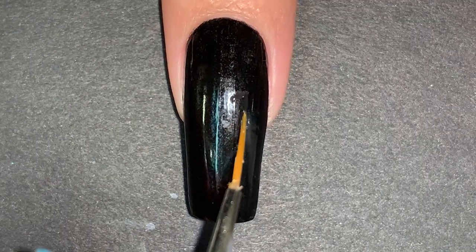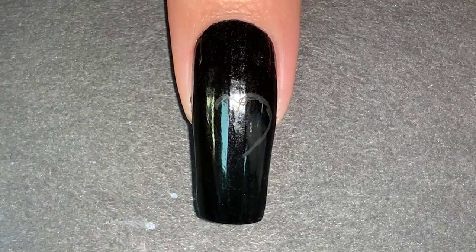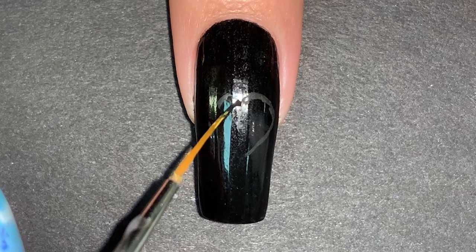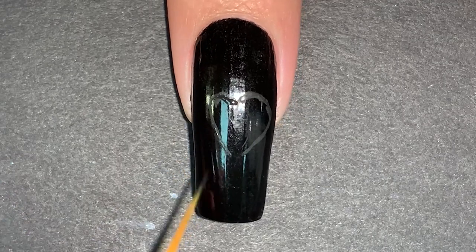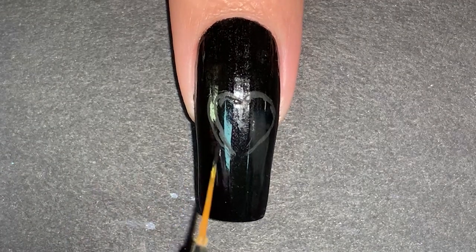You could skip this next step but I found it helpful — I painted a rough draft of what I wanted my heart to look like with black acrylic paint. It also helps me when I film tutorials because I have to paint everything upside down, so it's just a really helpful guide.